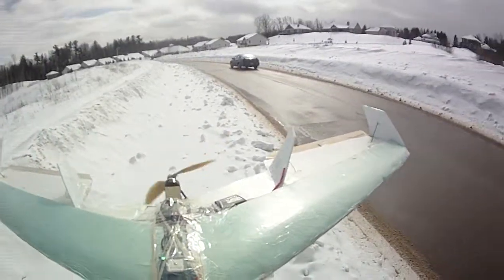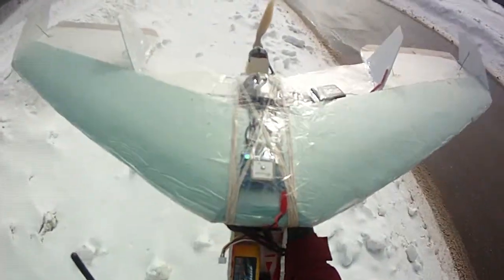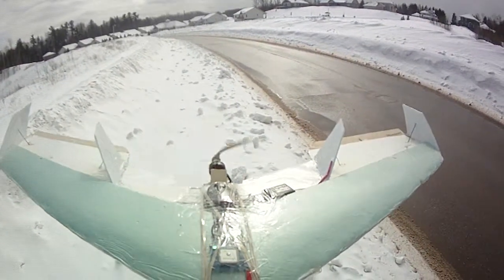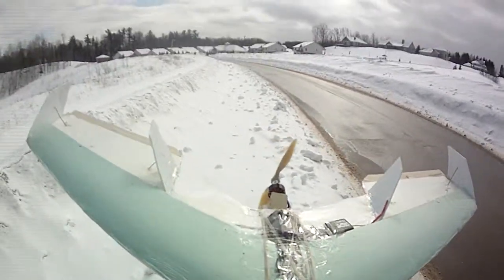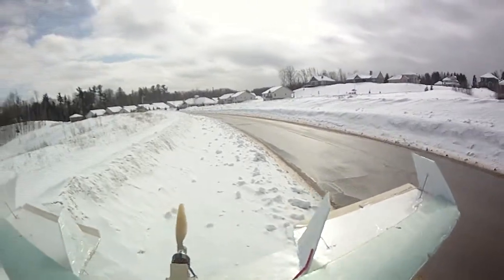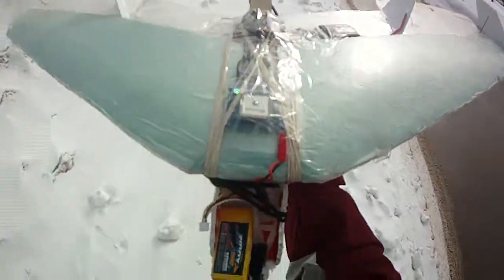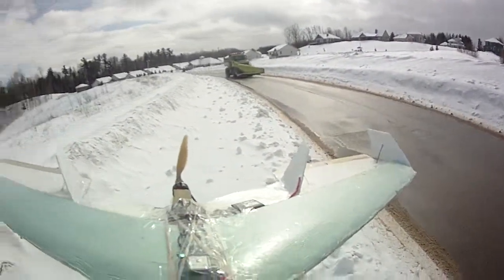Loiter. Oh, cool. Nice. Return to home. Well, all these features control the motor, which I was not aware of, but that's cool. Hopefully the plane does not fly away like it did back in the day, because that would be not fun. But yeah, here we go.